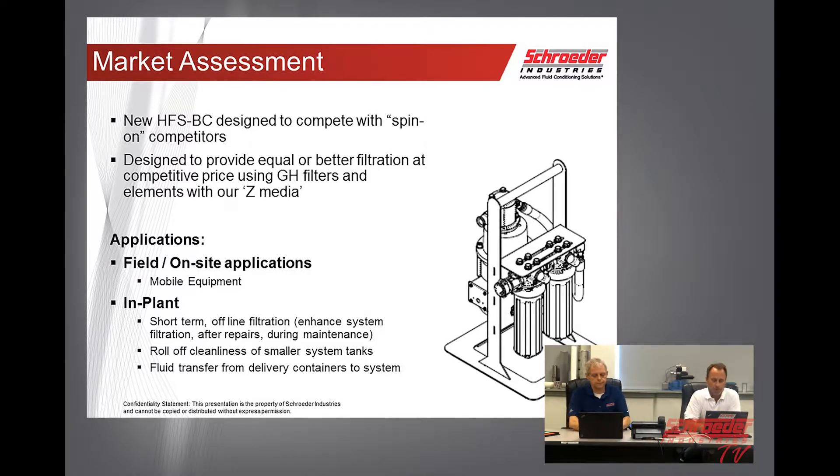The applications for this unit are going to be a lot of mobile equipment. Generally, any type of equipment that has some sort of small reservoir can be used in plant for short-term offline filtration, roll-off cleanliness on smaller systems, and also for fluid transfer of delivery containers into the system.